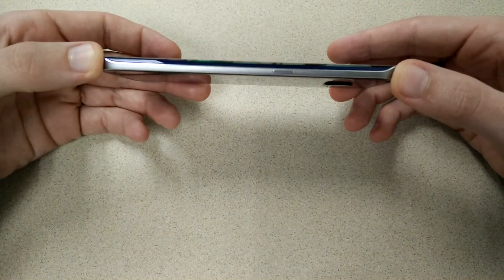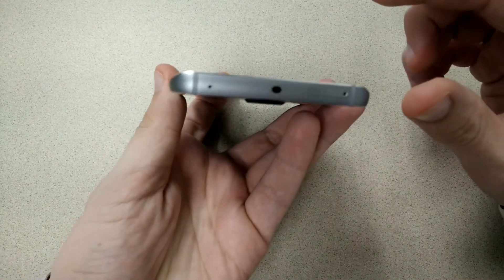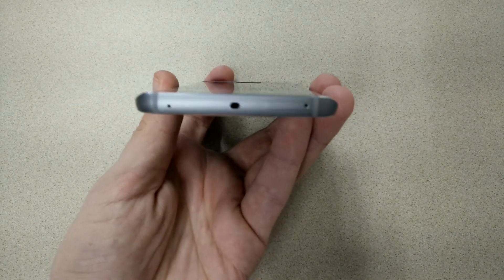You have the power button on this side. And then as we move up to the top of the device, you have the IR blaster, you have the SIM tray, and you also have a microphone spot in there as well.